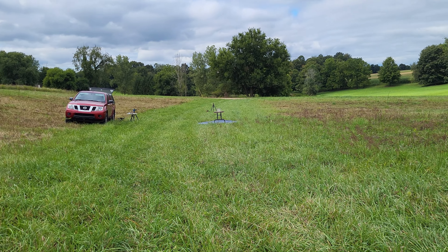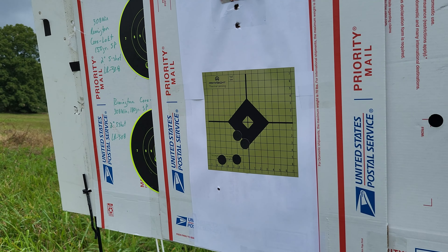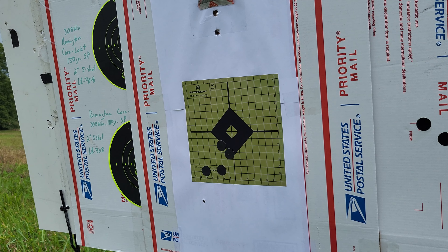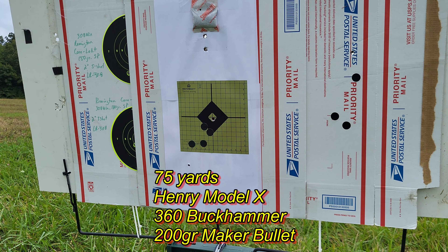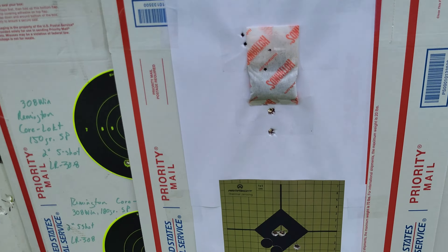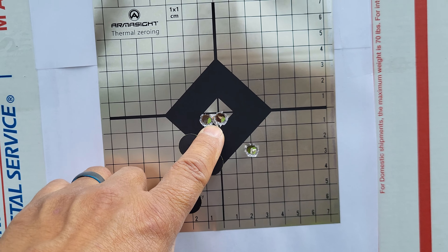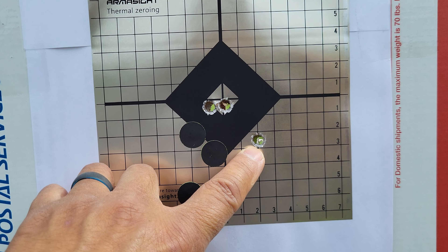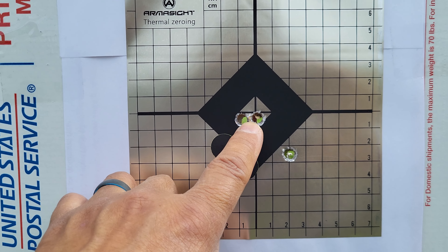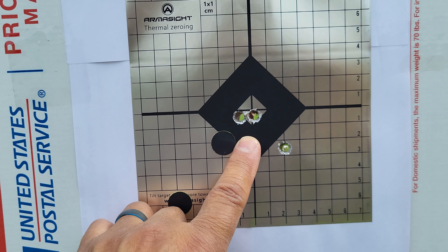I'm gonna set back at 75 yards. I just want to see how these 200-grain Makers are doing — I haven't really sighted in yet, I only got a handful of rounds left, but I'm curious what kind of results we'll get. 75 yards, 200-grain Makers — you're gonna be hard-pressed to beat that. That's easily probably three-eighths of an inch at 75 yards — that has the potential for an MOA rifle, which is crazy.